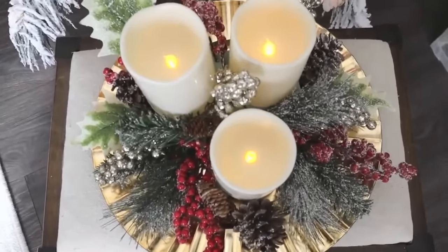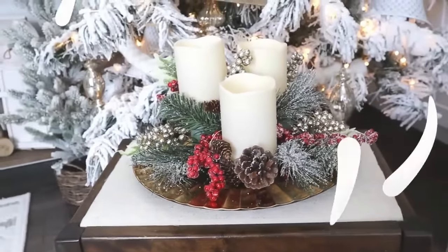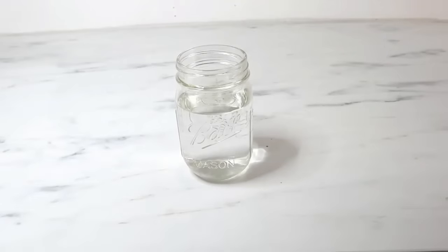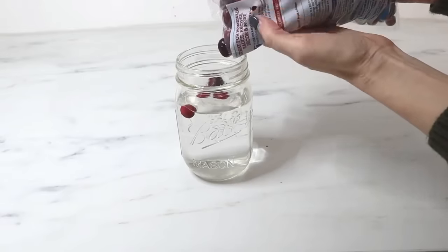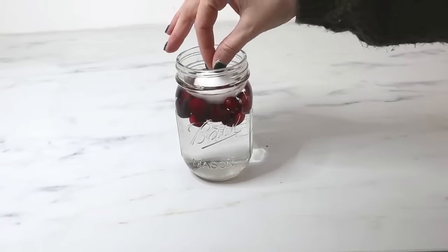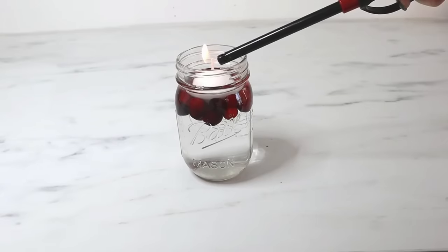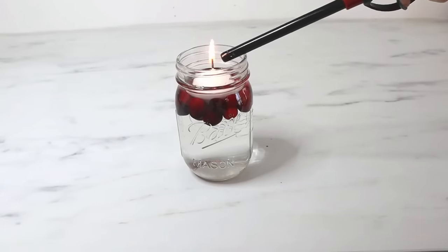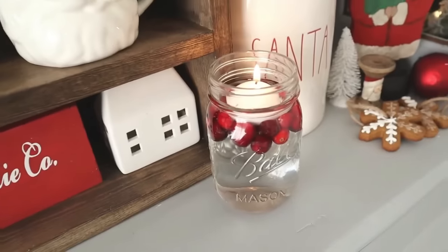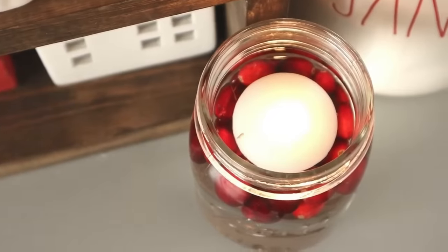If you're in a pinch and need a super quick last-minute decor idea, grab some cranberries from the grocery store and a mason jar, fill it with water, drop in the cranberries, add a little floating candle, and light it. You have an instant centerpiece or buffet accent that looks so fancy but takes next to no time to create. That pop of red color definitely has that Christmas vibe — you could even throw in a little piece of greenery.